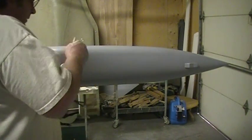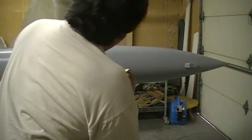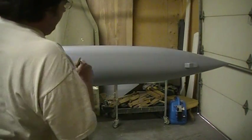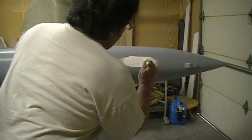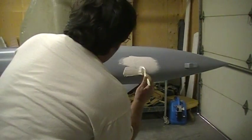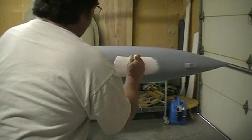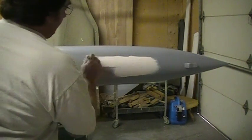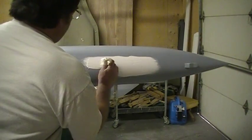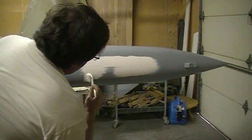Now I just need to mold them — just a little bit bigger than my gear door. Because I need to lay up some extra parts, plus my gear door mold. I'll mold it separate.